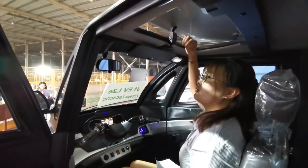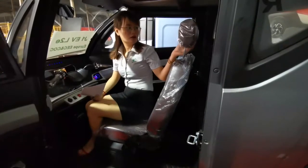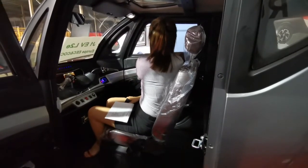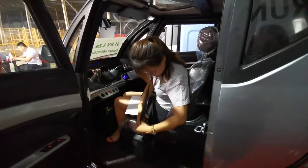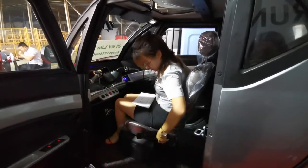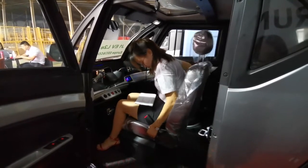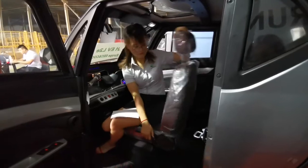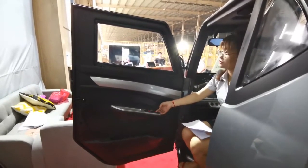This is the skylight. In Southeast Asia in summer it's very hot, so you can open it. Look at the chair — it's a leather seat. Although you drive for a long time, it's still comfortable. For safety, we also equipped a safety belt. The seat back can also move.